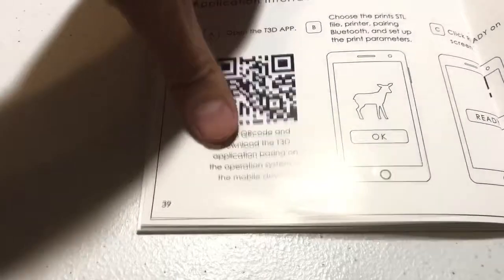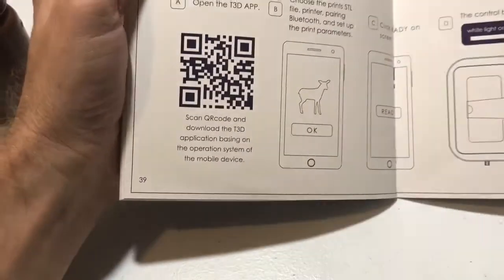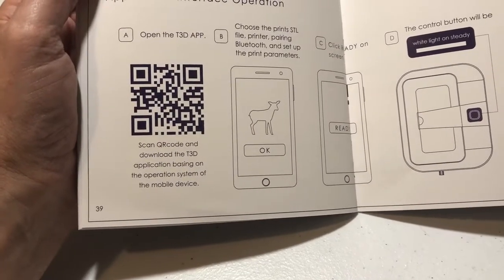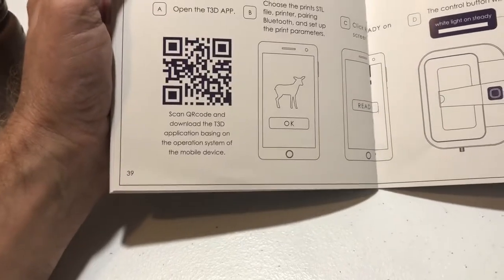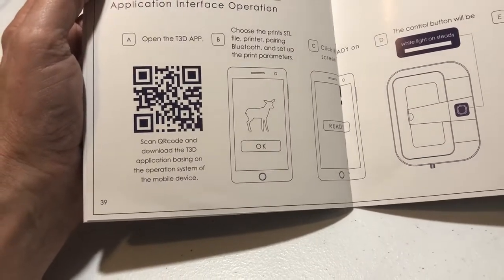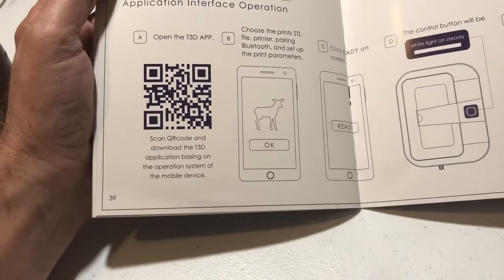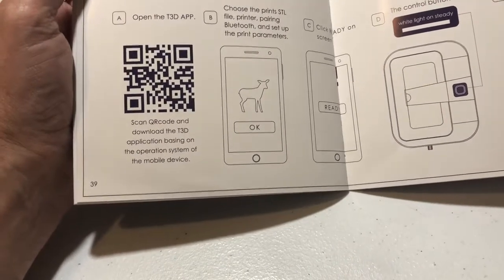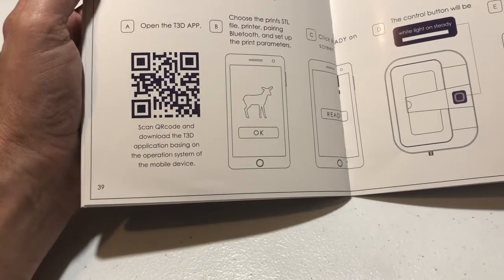What you do is download the app to your tablet or your phone. You get the STL file. I think this printer has Bluetooth on it, and then you connect the Bluetooth between your tablet or phone to the printer and use the light from your tablet or phone to do the individual layers.